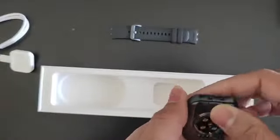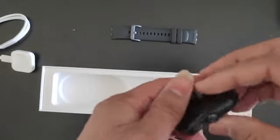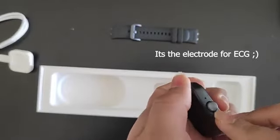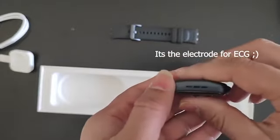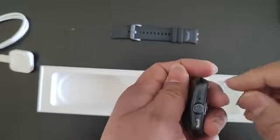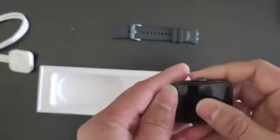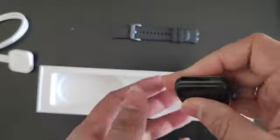Apart from that, we have a strap connector and an ejector tool. On this side I'm not sure what exactly it is — it doesn't look like a button; maybe it's a touch-sensitive button. There appears to be a speaker on the left side, a digital crown on the right side, and what I believe is the microphone slot. So let's power this up and see what surprises we have inside the watch.